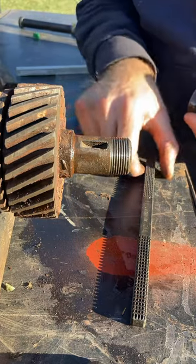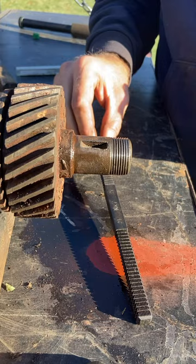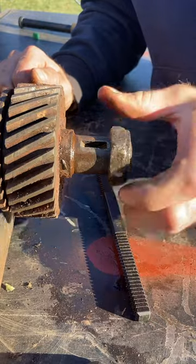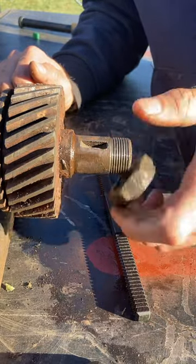Here are the final results. It took me about 15 minutes with the threads cleaned out as much as I could. Then I just put some oil on there and ran the bolt on and off by hand with just a ratchet back and forth.